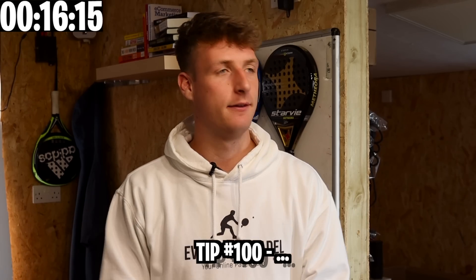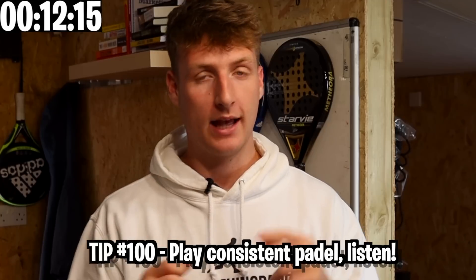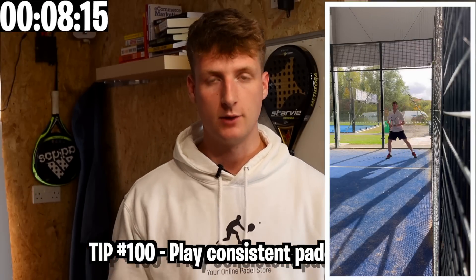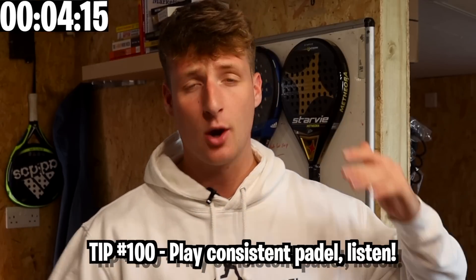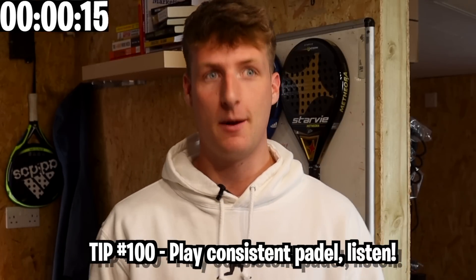The hundredth tip: play as consistently as possible. The main goal of all these tips is to win more matches. Practice consistency — practice going games without missing and count your mistakes in matches. You might be surprised at how many you're making.